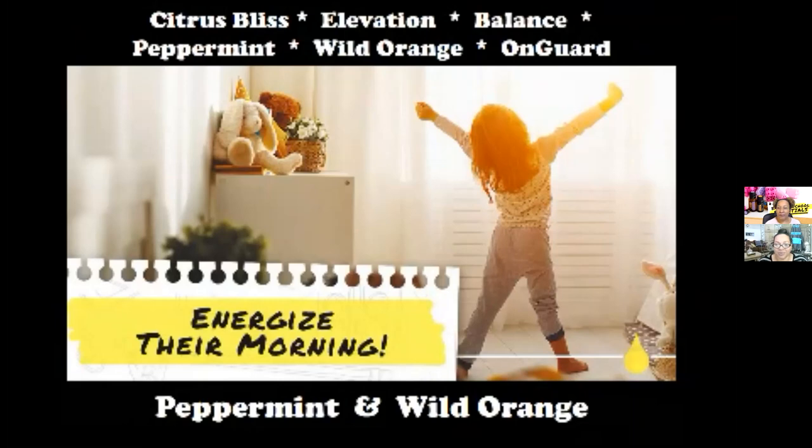We're going to talk about an energizing boost. As parents, we're always looking for strategies to help our kids stay alert, stay awake, and give them the energy they need to focus on their tasks. This one is called Energize Your Morning. It has Citrus Bliss, Elevation, Balance, Peppermint, Wild Orange, and OnGuard. You can use each of these individually in the diffuser — they're all very energizing. You can also put it in a roller, just roll it on in the morning, and these awakening oils will get you going in the day.